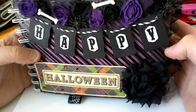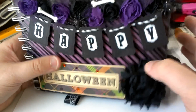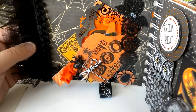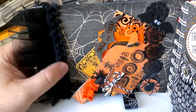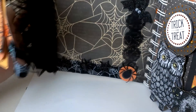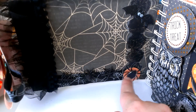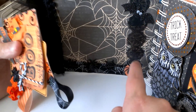I just did the edges in black soot Tim Holtz distress ink. Then on the inside, this is the first page here — I just used some of that tool trim that I got from Hobby Lobby and then also the little pom-pom trim. And here on the bottom is some spiderweb ribbon that I got from Michaels, some more of those adhesive embellishments. This is also a Recollections sticker I just put on a little circle that I punched out and put on a pop dot.